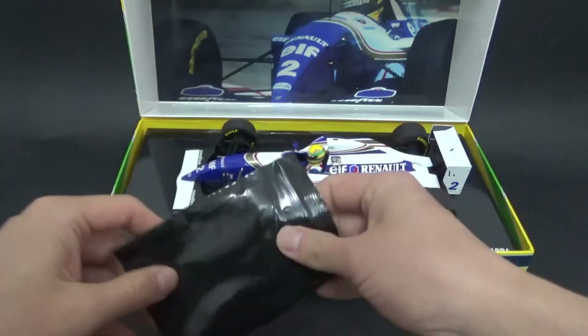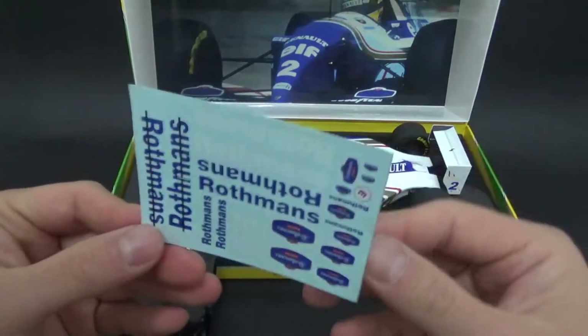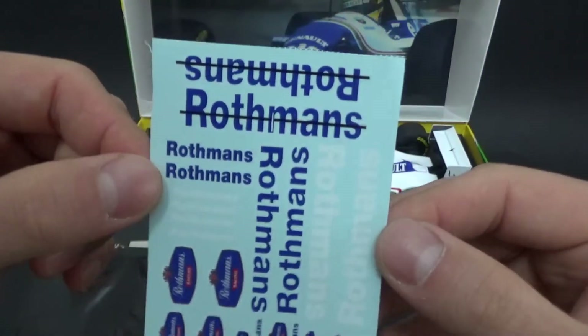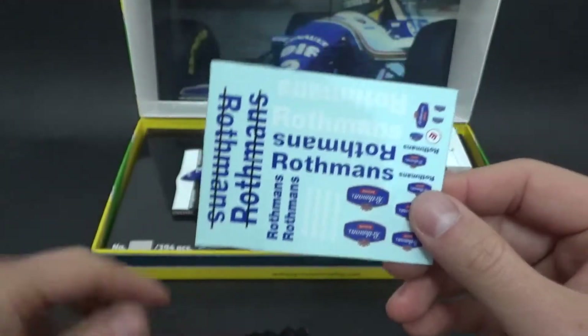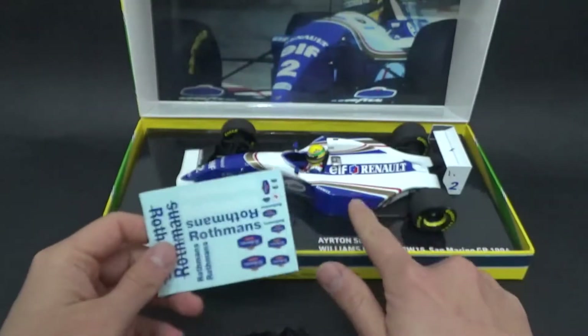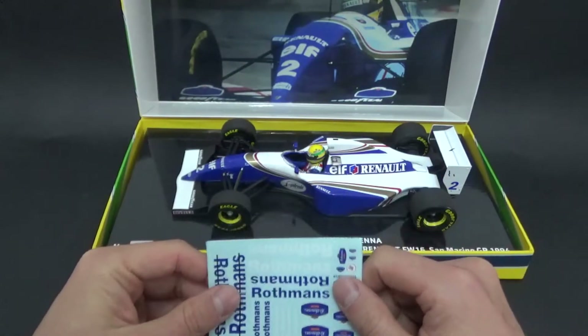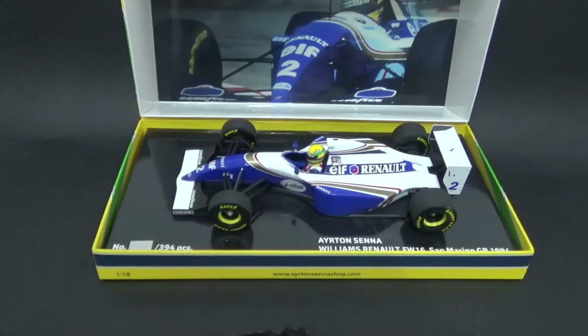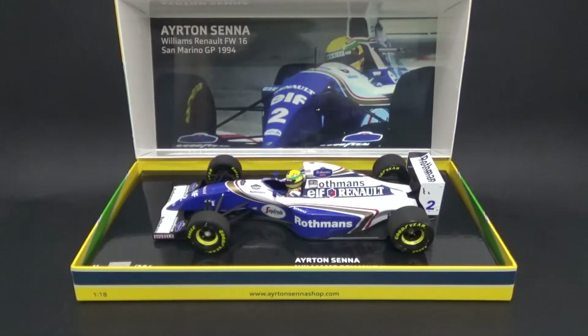So let's open it up and have a look at the decals. I'm going to do a jump cut now and place the decals on the model, then continue with the video. So here we go — here we have all the missing logos on it and it immediately looks so much better.